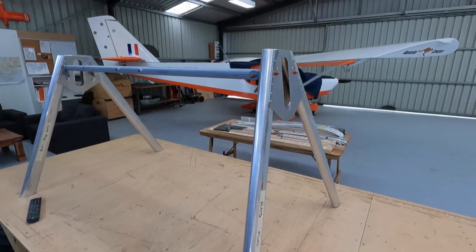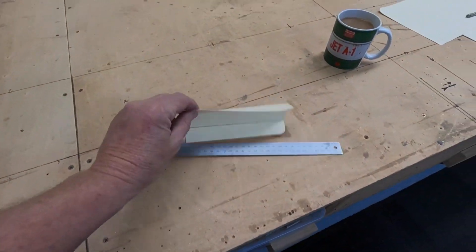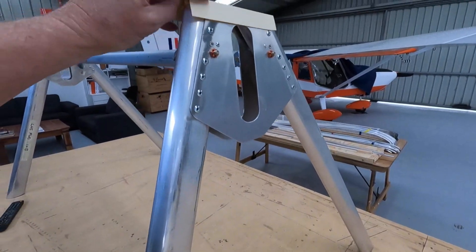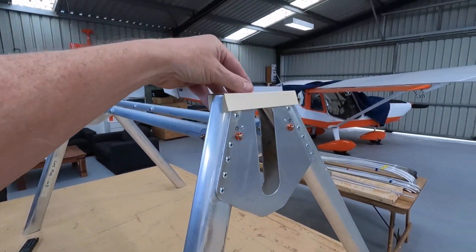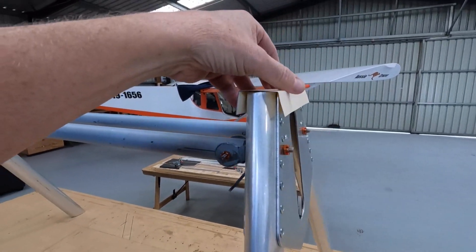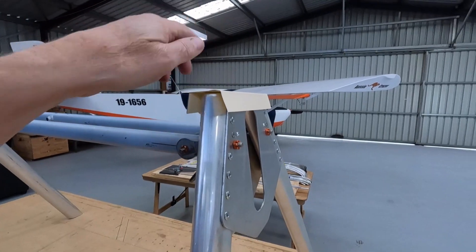Alright, undercarriage going well. Just want to cap the ends here. I grabbed some cardboard - cardboard first, easy to work with. We'll make a template, get our radius etc. Want some nice radius on here for the bungee. Bungee will run over the top.